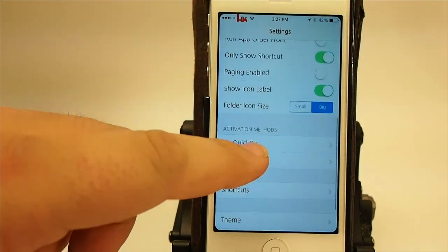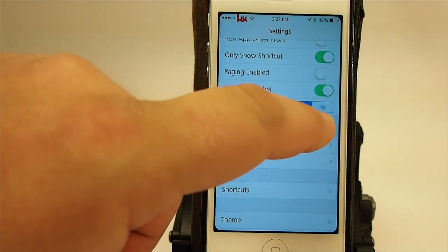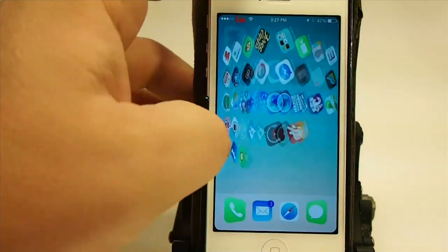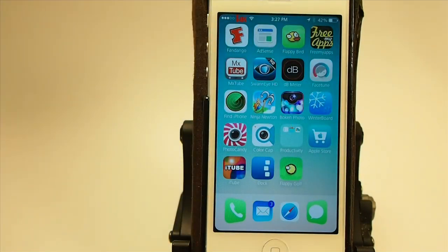You also can show big and small folder icon sizes right here. I'm assuming if you have folders opened in the background, you could add a folder over there — that's what that option is getting at.